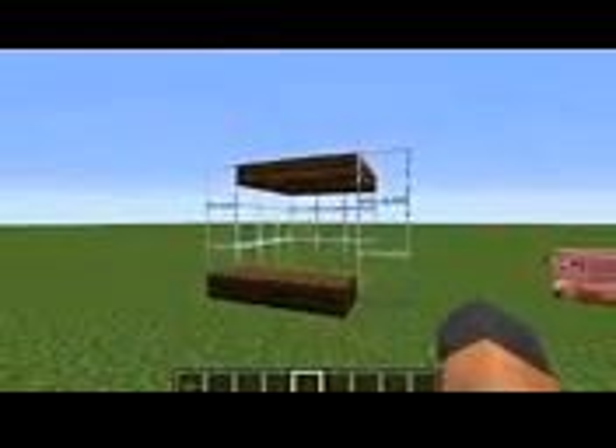As long as the roof of the area is upside down half slabs like that, then you're going to do just fine. So that is everything there is to tell you.